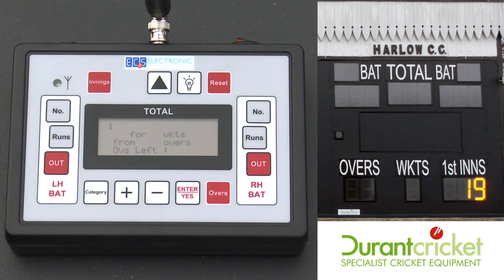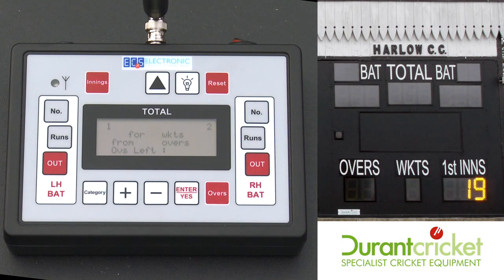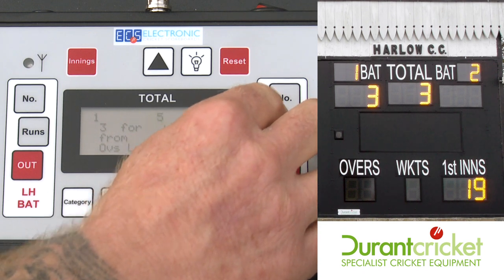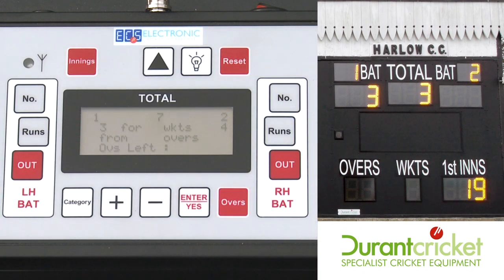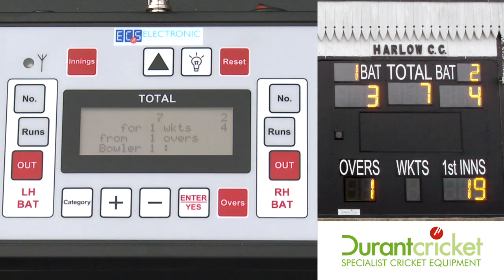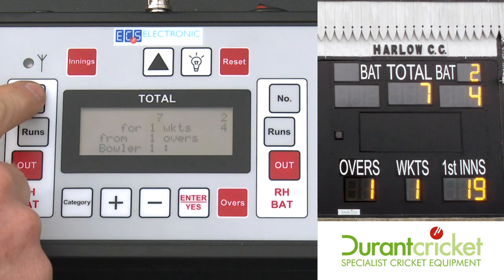Same again — Bat ID, number one and number two. The batsman scores some runs in the second innings. End of the over — press the overs button. If a batsman is out, same again, confirm with yes or enter. New batsman comes in.